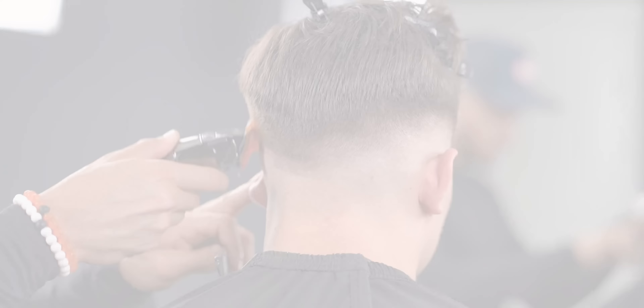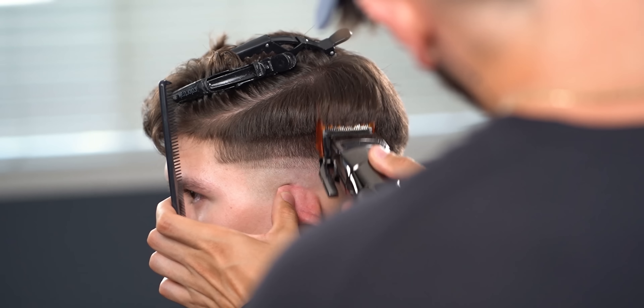Guys, do the exact same steps on the other side. In this case, I do work on one side first for demonstration purposes only.